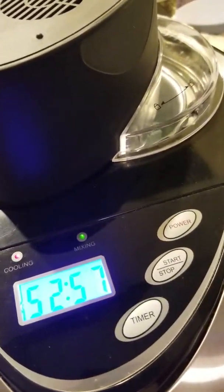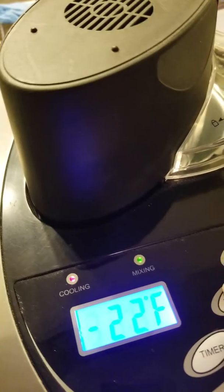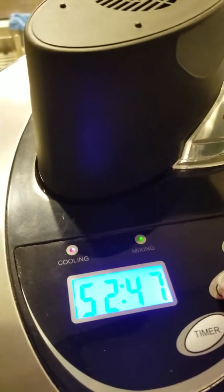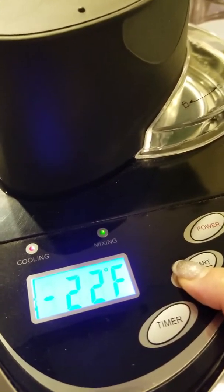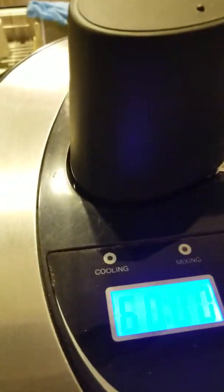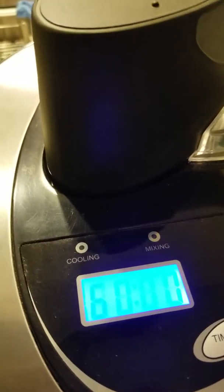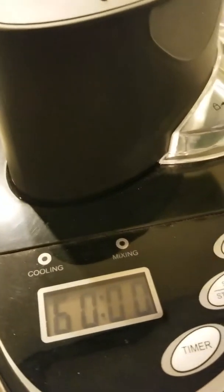I'm going to stop it now so you can get a view of the inside. I haven't done this before, but I'll press here and it'll slowly stop itself. It goes back to 60 — the unit is turned off. I was told you can press the timer and run it again in increments of five minutes, but for this video I want to show you the inside.